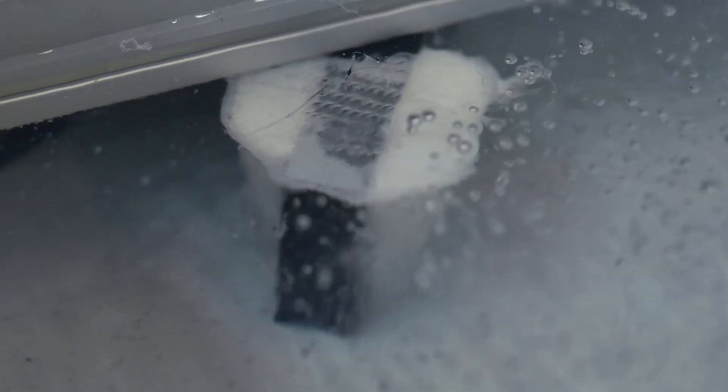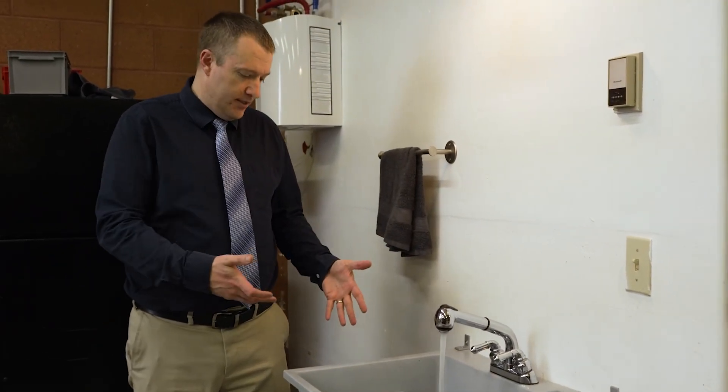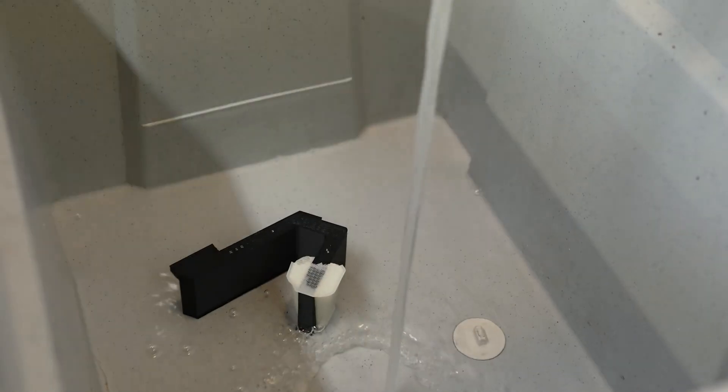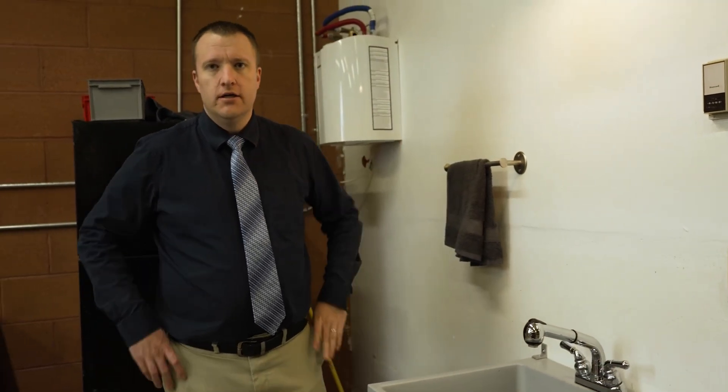Probably 90% to 95% of the prints are either ABS or ABS combined with the Rapid Rinse support material. They just work. When we require support material, with Rapid Rinse all we have to do is drop it in the sink, turn the water on, and it sits there for an hour or so. Once it's fully submerged in water, we can walk away and an hour or so later, it's done.